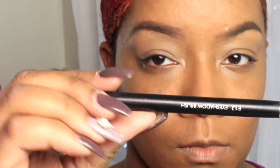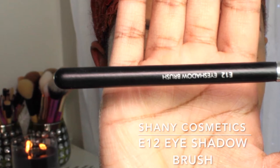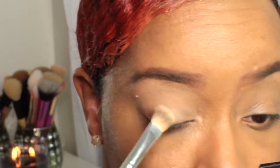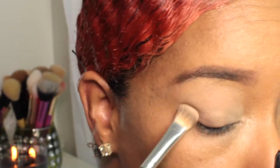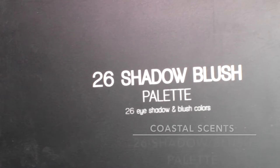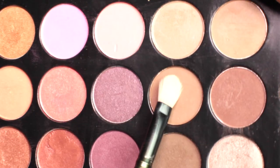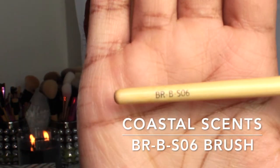Starting off with Rimmel London Stay Matte Transparent powder using an E12 eyeshadow brush by Shani Cosmetics. I've already applied my NYX eyeshadow base in skin tone, so I'm going to set it with that transparent powder. I've also already applied my Revlon Color Stay in Caramel foundation off camera. Next, going in with my 26 eyeshadow and blush palette by Coastal Scents, taking the light brown shade into my crease as a transition color, using my Coastal Scents BRB S06 blending brush.